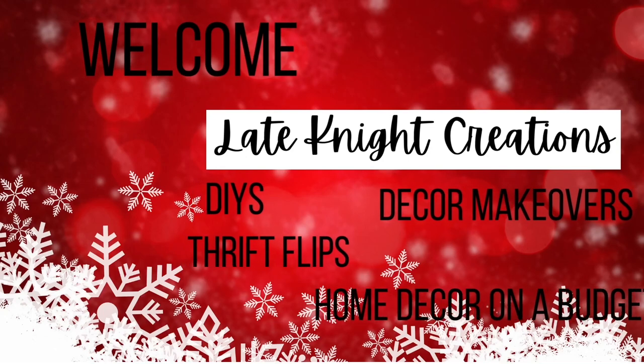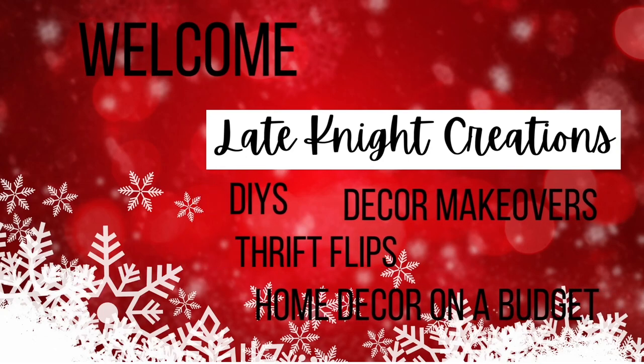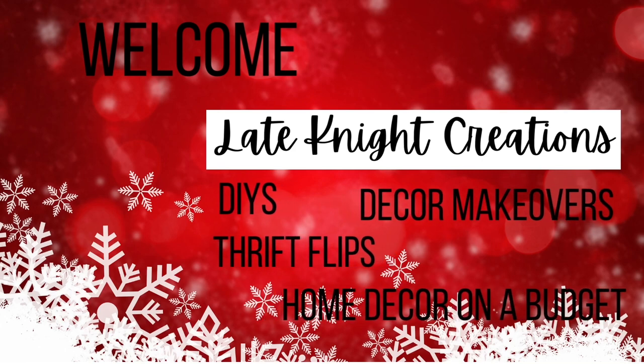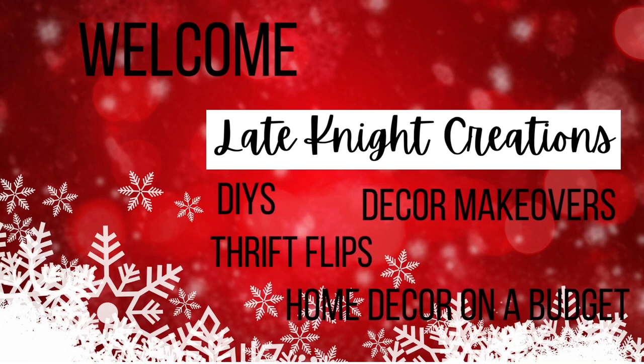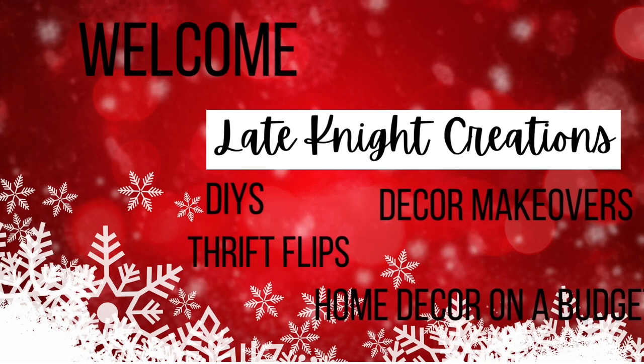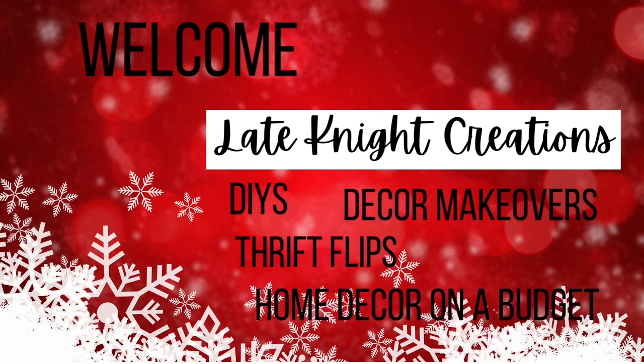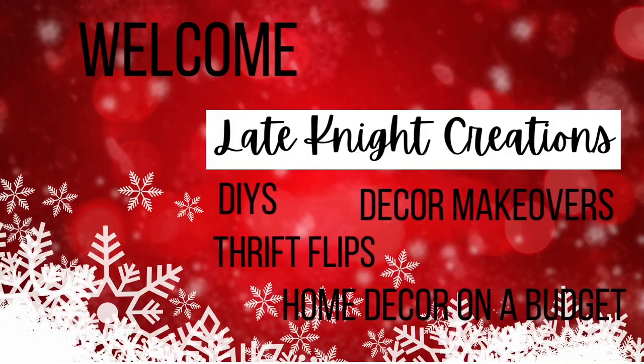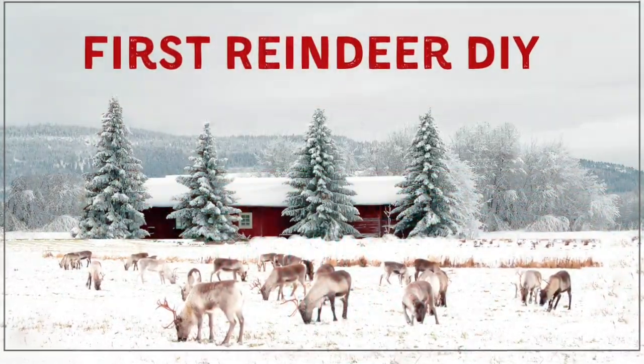Hello, welcome to Late Night Creations. My name is Kendra and I'm so glad you're here. Today I have a video for you making some rustic reindeer with some scrap wood and some of those spindles that I got for free. So let's get started.